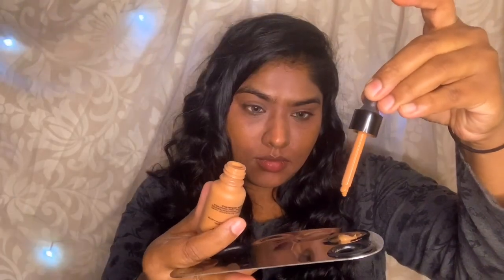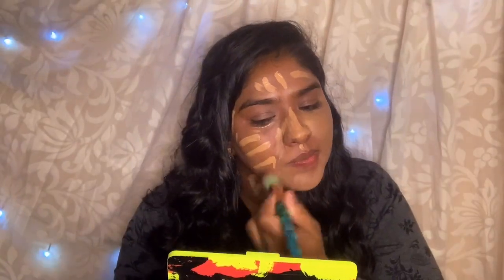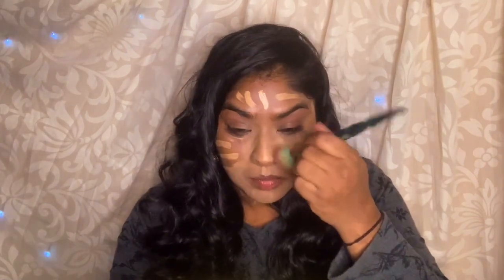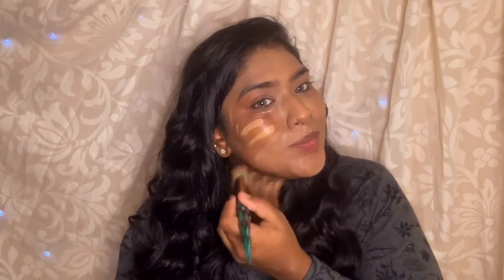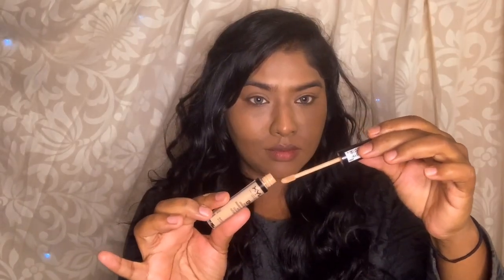I am using a foundation — Huda Beauty and NYX Total Control. It has a water-like consistency, not water exactly, a little bit liquidy. If you choose that foundation it will easily apply on your face and absorption will also be easier. Now I am using a shade concealer.